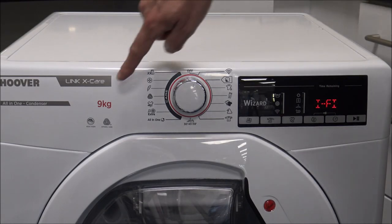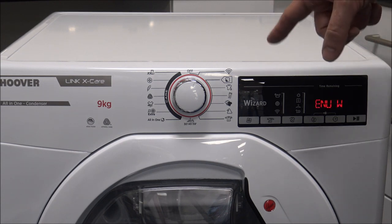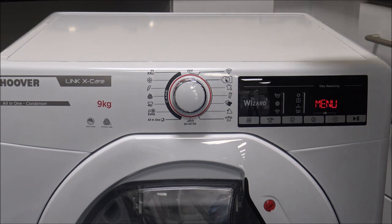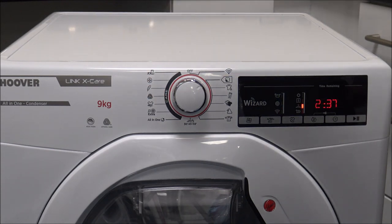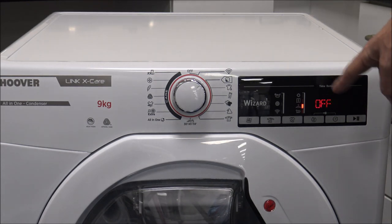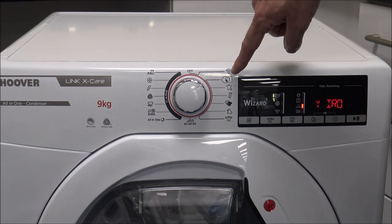As you can see here, that's the 9kg load size of the tumble dryer, and really for a good-sized family, 9kg is a popular size that people are going for now. There is a huge amount of choice as regards the programs. The first one is called the Eco Cotton. What you'll notice is that on the right-hand side you've got the red LED display — Hoover have chosen to have the description of the program scrolling across there.